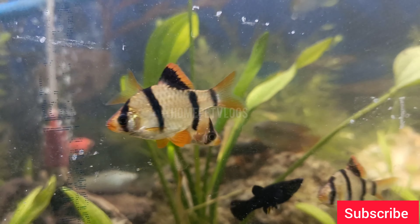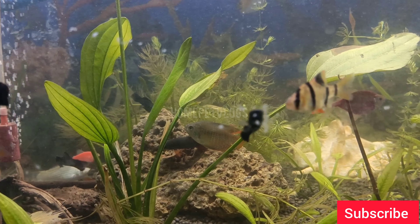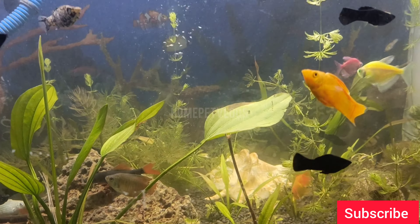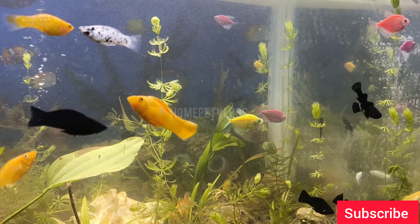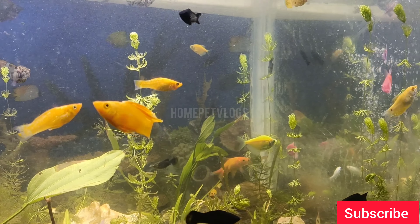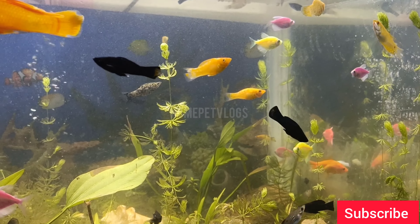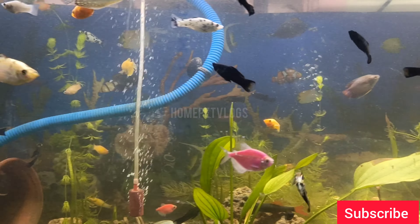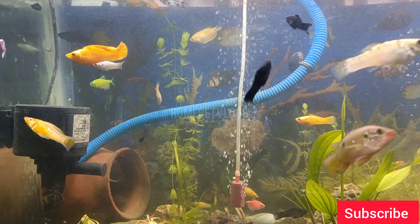You can see the fish types: tiger fish, malli, guppies, balloon malli, and other fish. We will have a gold price. If you want to buy a gold price, you will be able to buy it. This is the basic information. Please like, share, and comment.